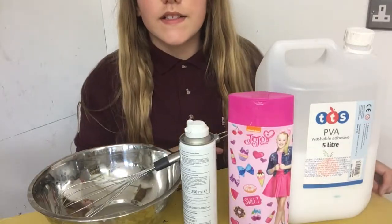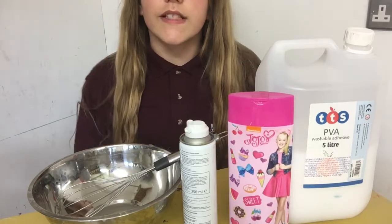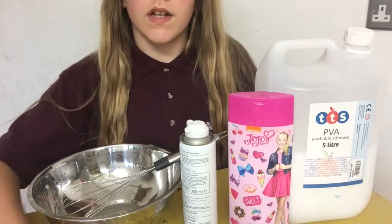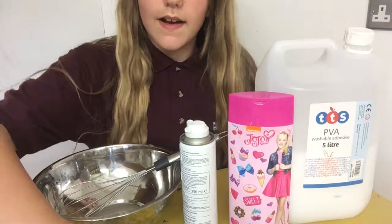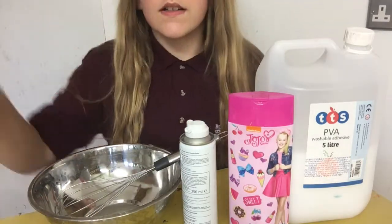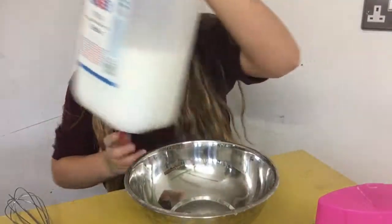These are the three main ingredients I'm going to be using for this. You also need borax — one teaspoon of borax to one cup of water. I have three colors here: a pinky color, a purpley color, and a chocolate color.